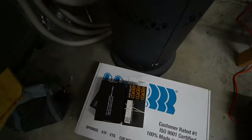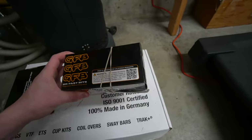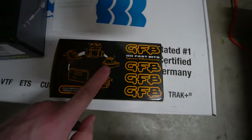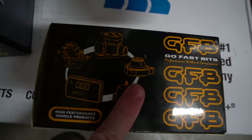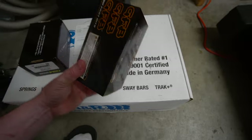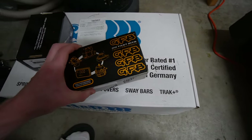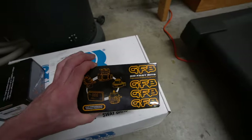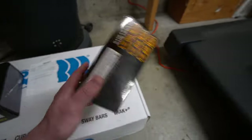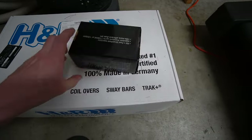The next big thing I'm going to be testing is a GFB diverter valve — the new style full replacement unit, not just the top-hat add-on for the factory valve. This is the new one they released a couple months ago. I'll test it out and do all the data on boost response compared to factory in another video.